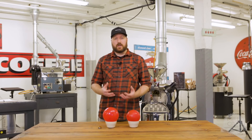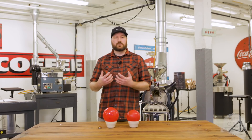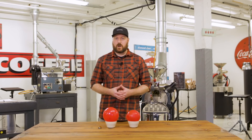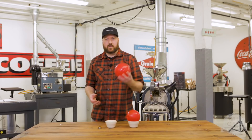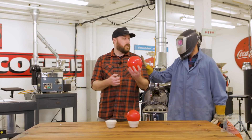When we take a coffee and we put it into a hot drum, the first thing that happens is the coffee begins to absorb energy from that hot drum. Kind of like if I take this balloon that is full of air and I go to light this balloon with the flame...